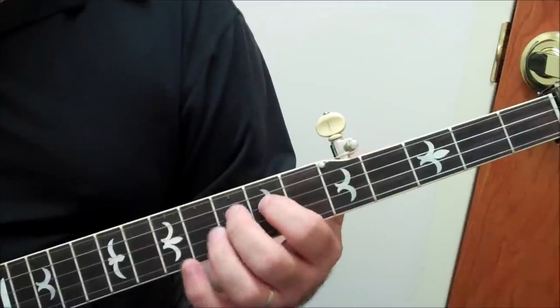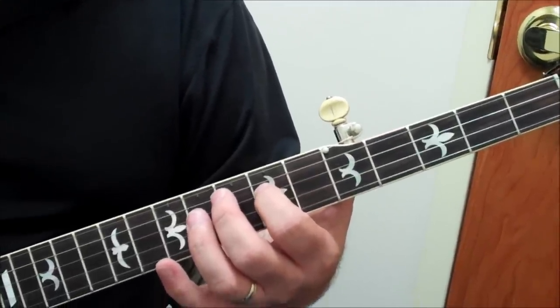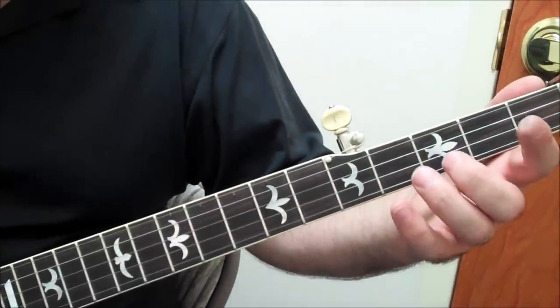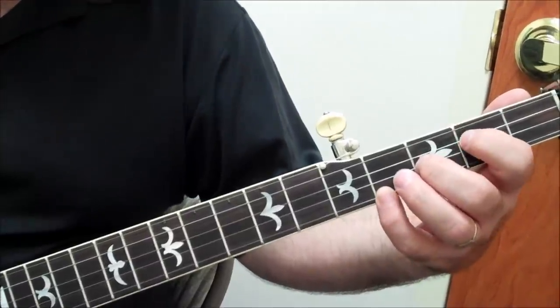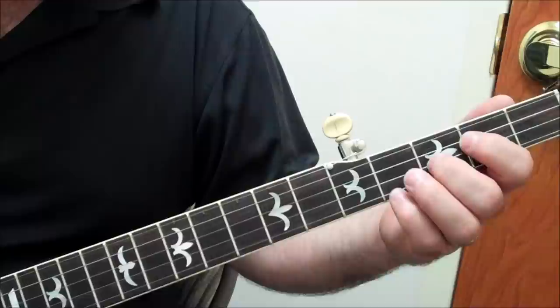Now, we can play this as the tonic, but we don't have many options as to what we can stack on this. So we're going to lower that tonic down to the shape below it, where you've got root, third, fifth, fifth. Now we can add this tag to the end of that.